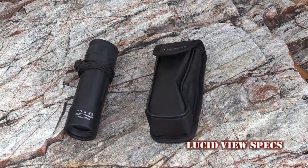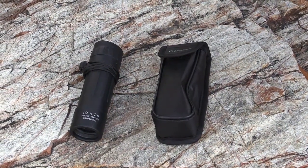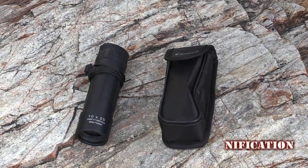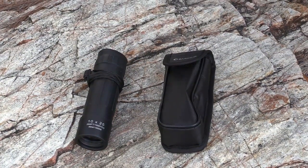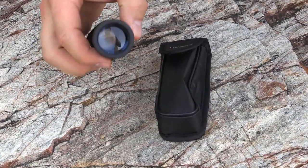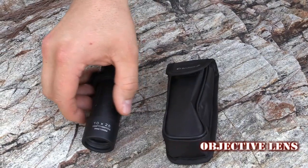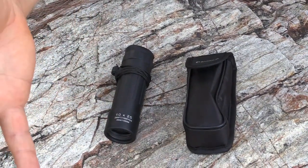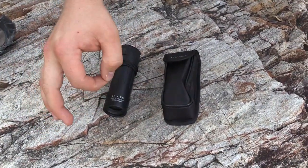Now for the specs of the Lucidview by Barska. The magnification is 10x, so it basically enlarges the object in appearance but not the actual physical size — just for those out there that aren't aware what the magnification means. The objective lens right here is 25mm, which basically gathers the light coming in from the observed object and focuses the rays to produce the real image.